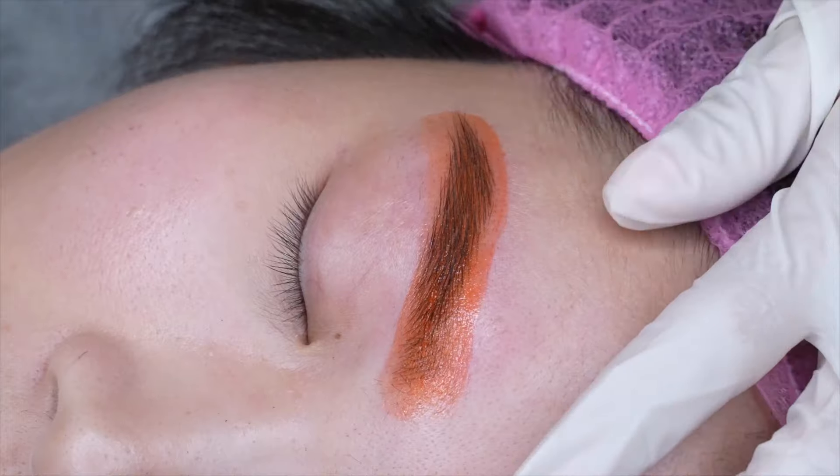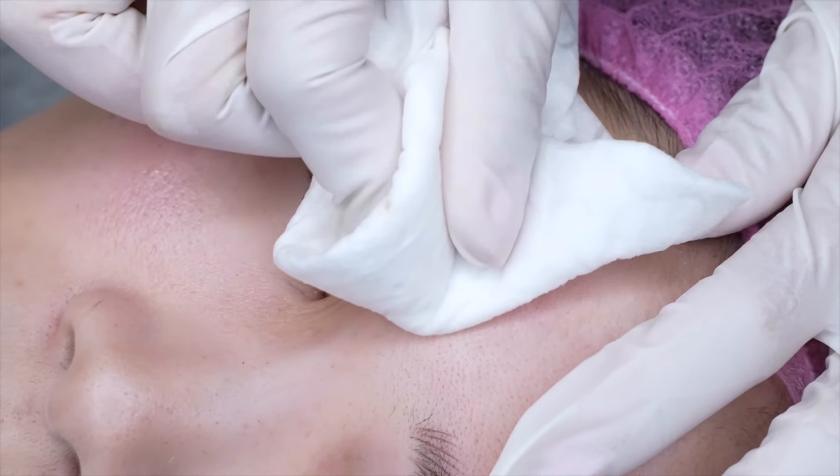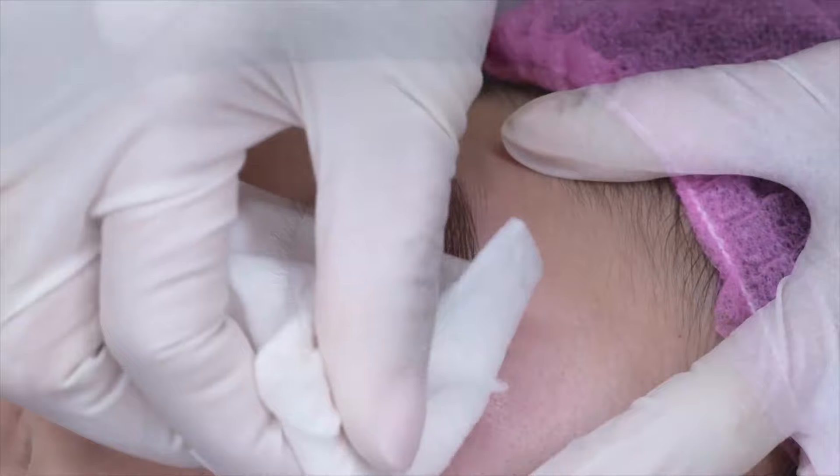Now we've waited five minutes and we're going to wipe off the pigment mask. And now we are done with the right side of the eyebrows.